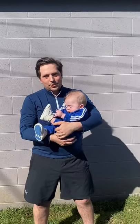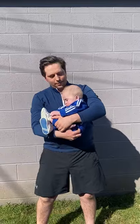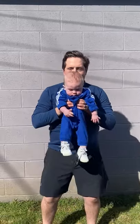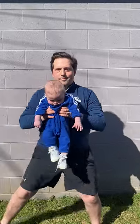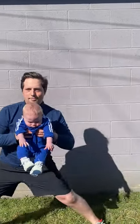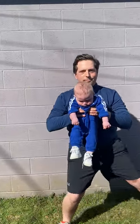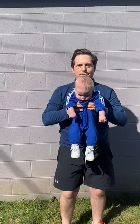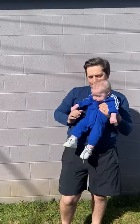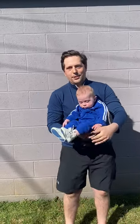The next exercise you'll do after you've rested for 20 seconds are side lunges. And you'll do those for 30 seconds total.